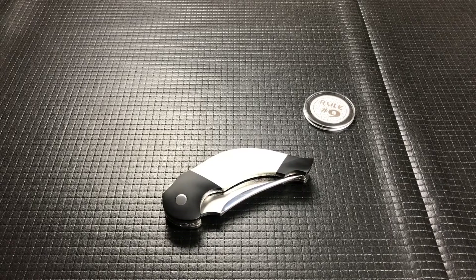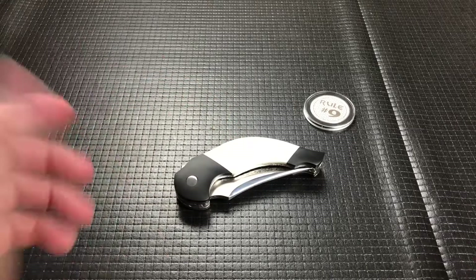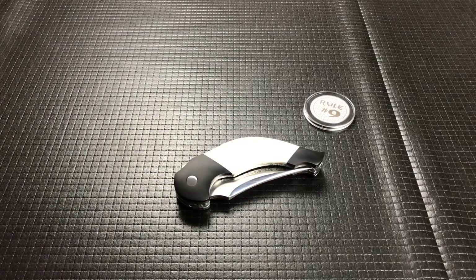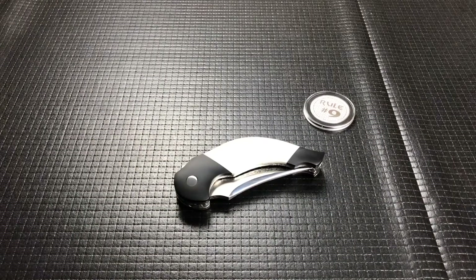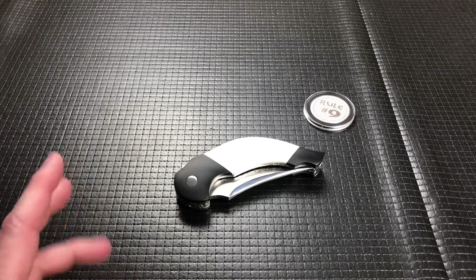Hey guys, welcome back. Today this is a very cool crazy custom. This was landed by my buddy Jason and this is the last of the four knives that he sent in so far. So I wanted to get this one out and done so I could ship them back to him.